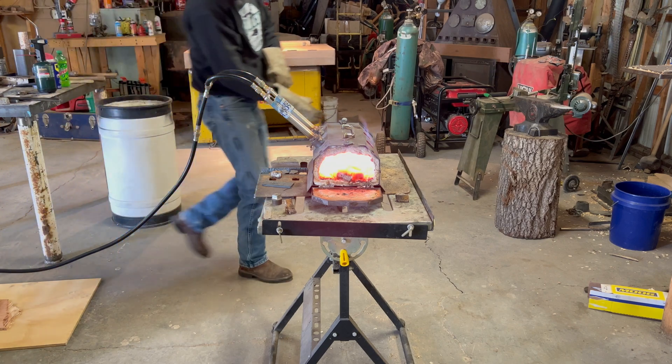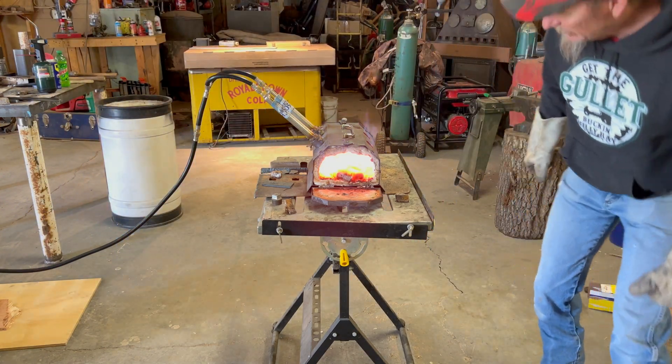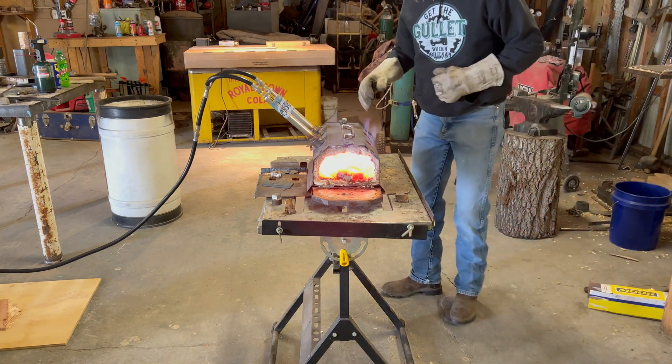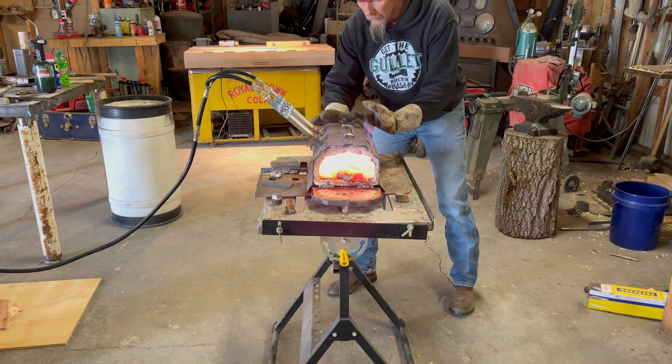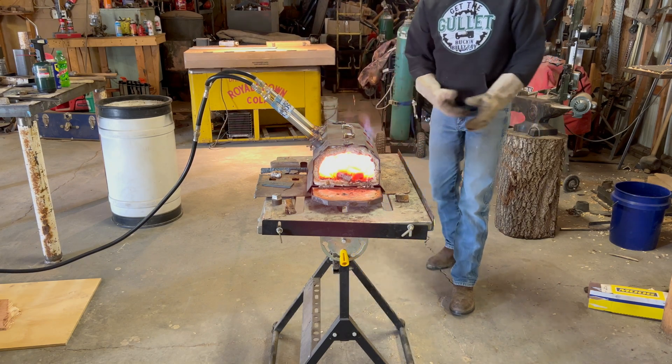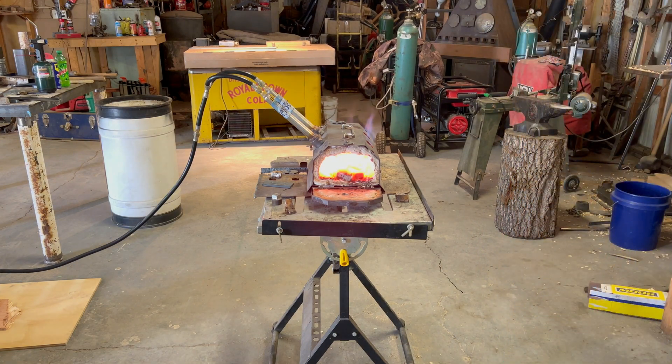This is the part that makes a knife a knife, but it's also the part that makes a blacksmith or a knife maker have to pass it in the jet.